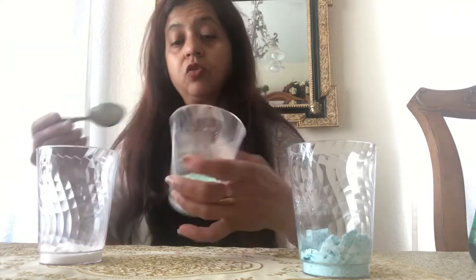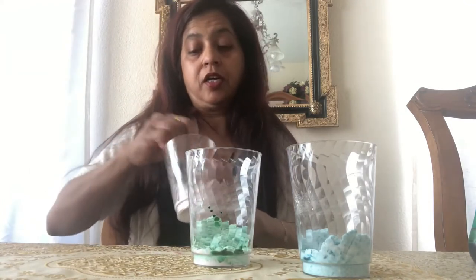We're using two chemicals: one is baking soda and the other is vinegar. Vinegar has five percent acidity in it. When we combine these two chemicals together, we're going to make carbonic acid — that's what we're going to make.